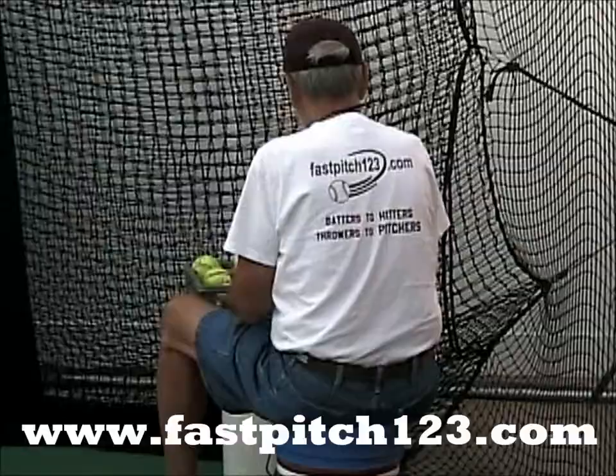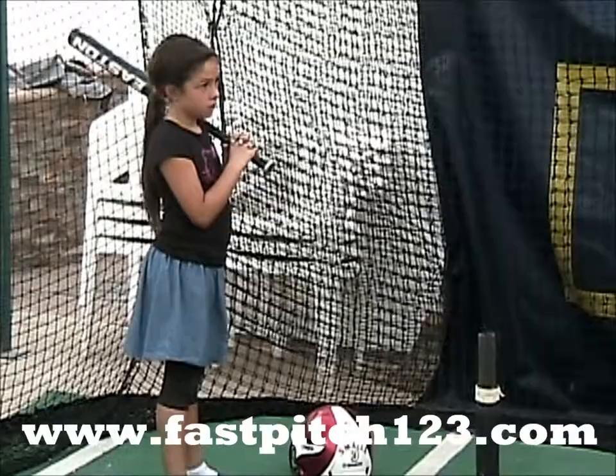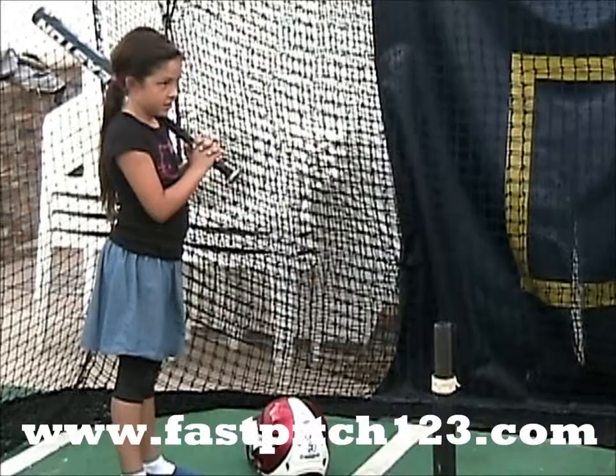How old are you? Eight years old. You're eight years old. Okay, we're going to work on slapping, and we've been working on it for a little while. Do you remember what we do? Yes. You remember it's lock, load, and explode. Okay, put your helmet on and we'll get going.